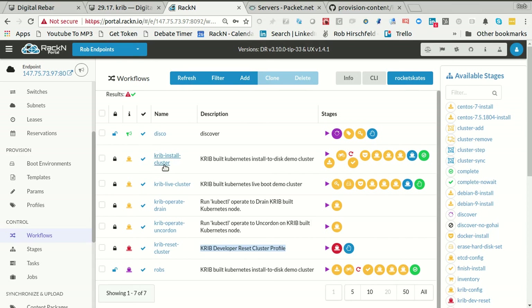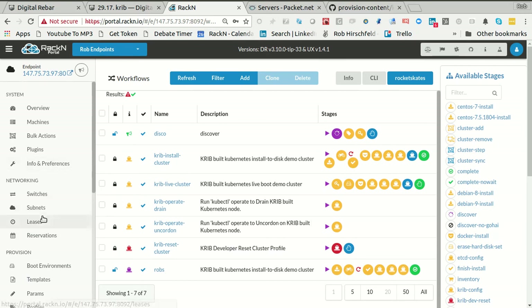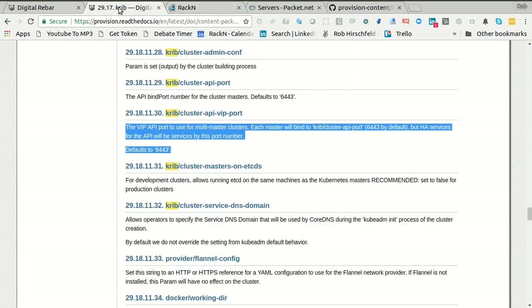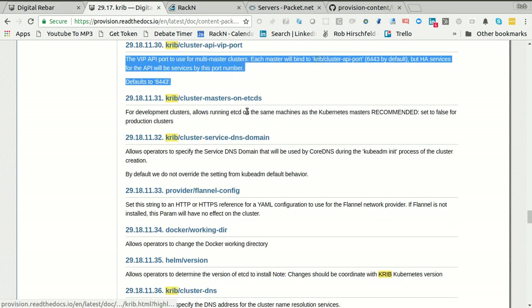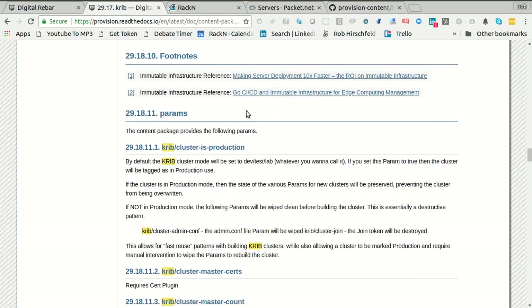In this case, we're just going to use the existing CRIB cluster workflows. To make all that stuff work, I need a profile. All clustering in Digital Rebar uses this cluster pattern, which is in the docs. If you're interested, I highly recommend reading it — it's actually linked from the CRIB documentation, which is really cool.